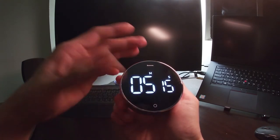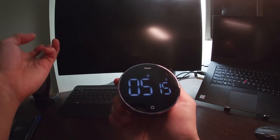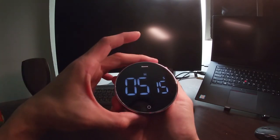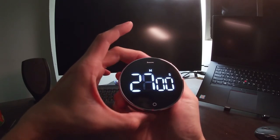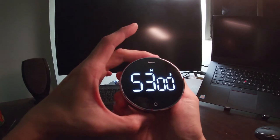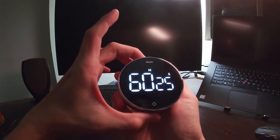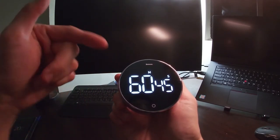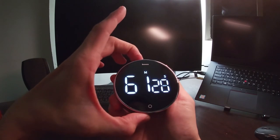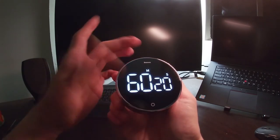Let me demonstrate again. To set 60 minutes and 45 seconds: rotate the bezel fast to reach 60 minutes, then pause, and adjust to 45 seconds. That's it. Rotating clockwise increases the value, rotating counterclockwise decreases it — just that simple.